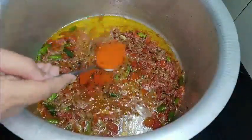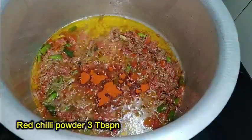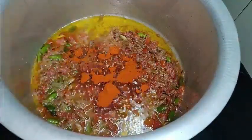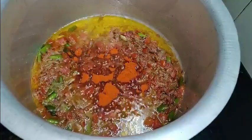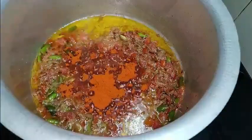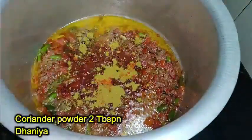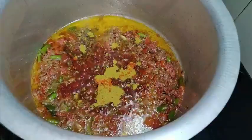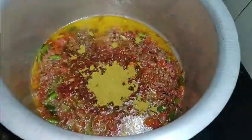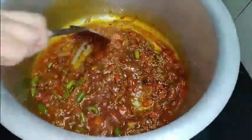Once the tomatoes have turned soft, add 3 tablespoons of red chili powder and 2 tablespoons of coriander powder. Mix well and cook for 5 more minutes.